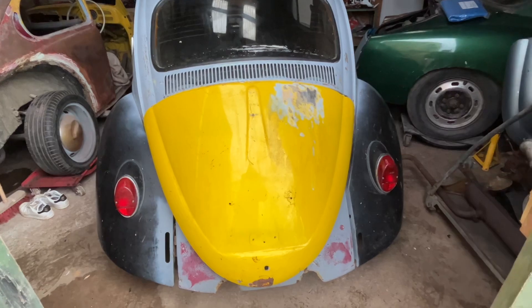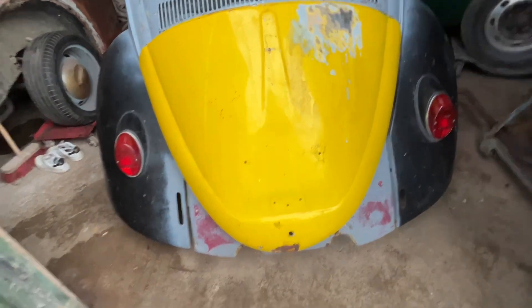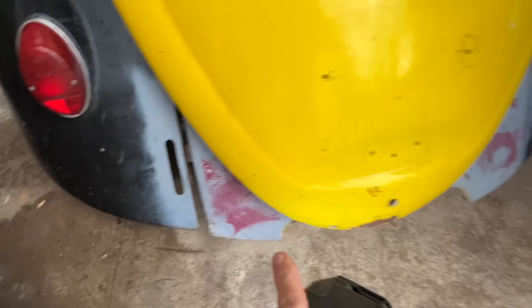We're back on the hydraulic bug, the old marathon. I'm going to make some changes - I've just watched the video back and noticed the rear wings.